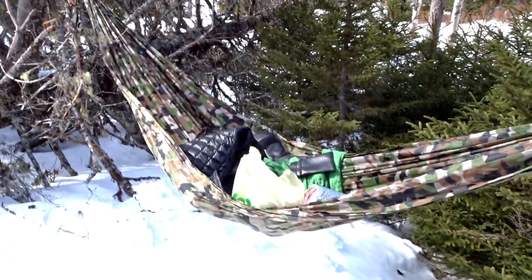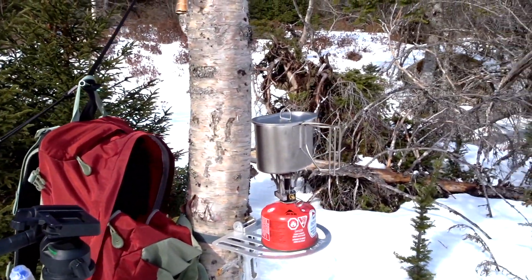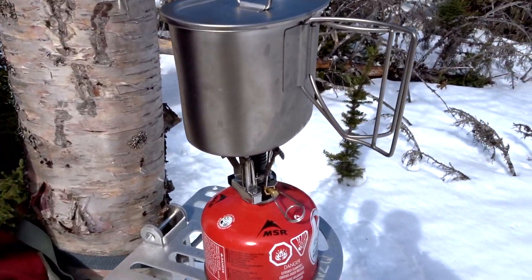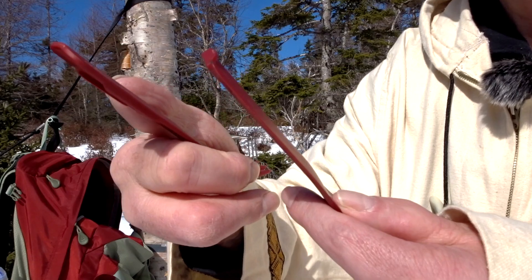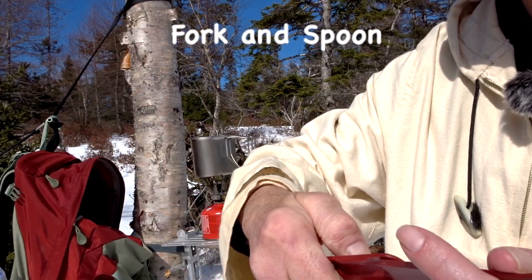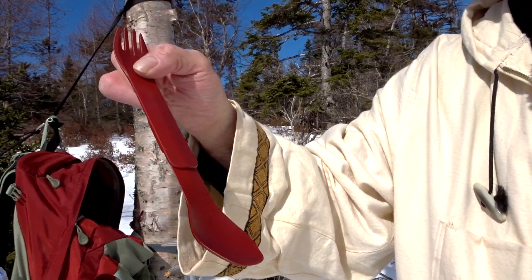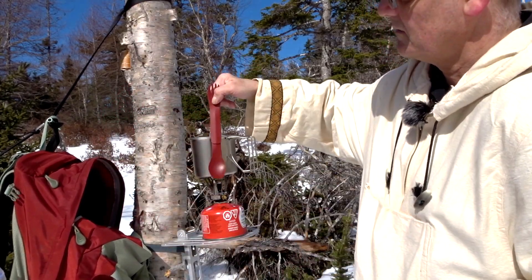The hammock's strung up and all my gear is in the hammock now. I've got my Human Gear Duo — a cool little knife and spoon that folds together. It's actually longer than a lot of the long titanium ones, great for this.